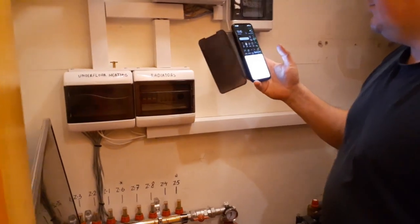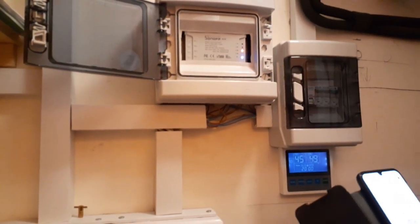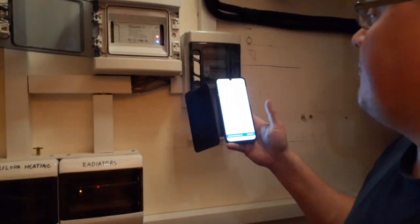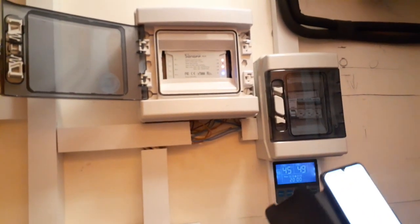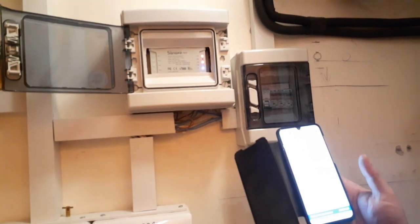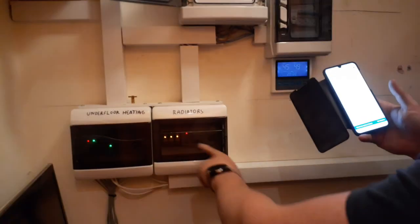Okay Google, turn on the hot water. Okay Google, turn on the floor heating. So that's how it works.